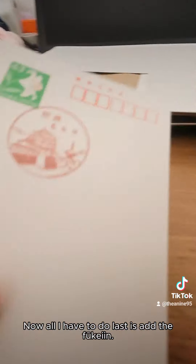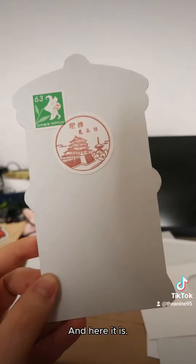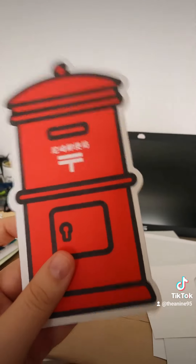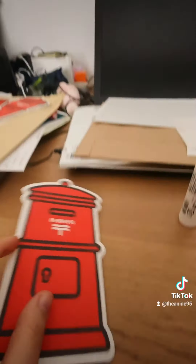Now all I have to do is add the Fu Ke In. And here it is. Now let's compare with a normal postcard. I am really happy with the result. What do you think? I'm pretty sure it's too good.